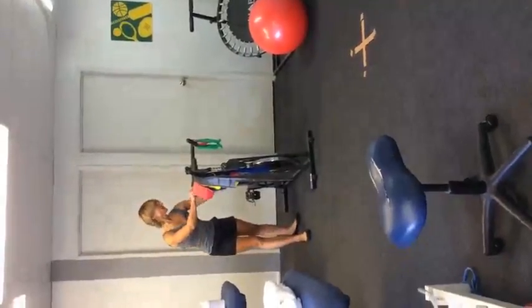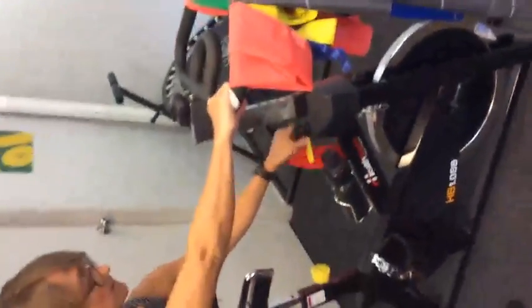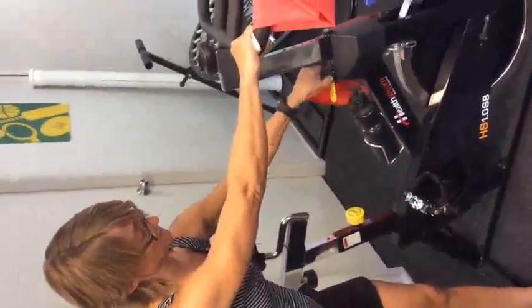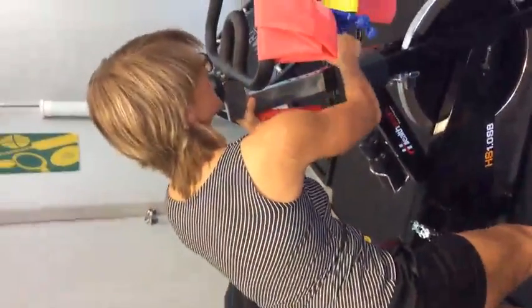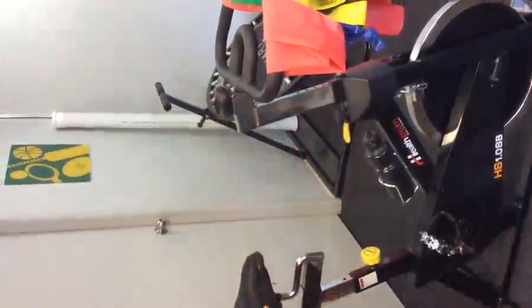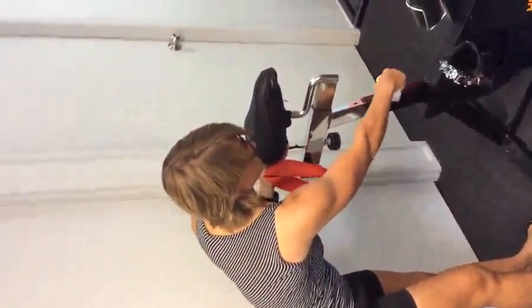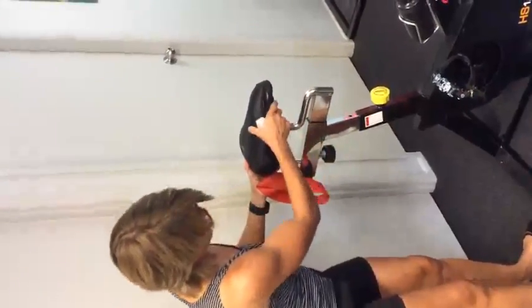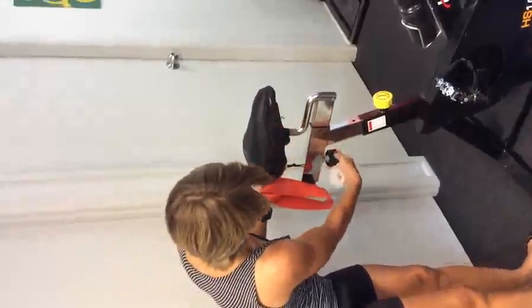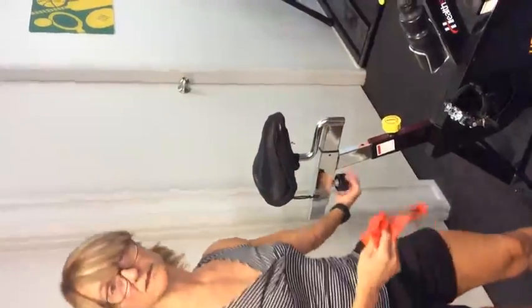To adjust the bike, we just use these levers. We can adjust here — this adjusts the height, and then you push or pull to the height that suits your client. This adjusts the seat, and you can push, pull, and slide the seat and tighten it with this knob here.